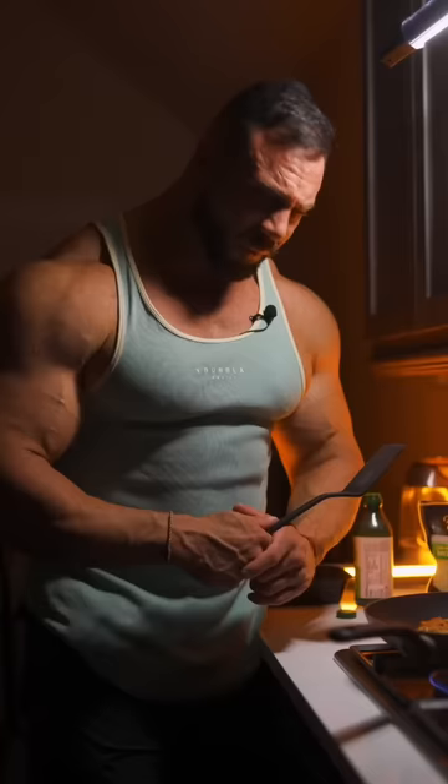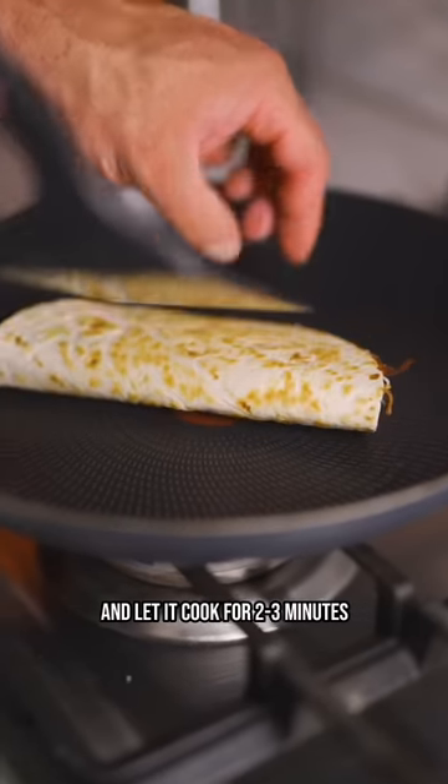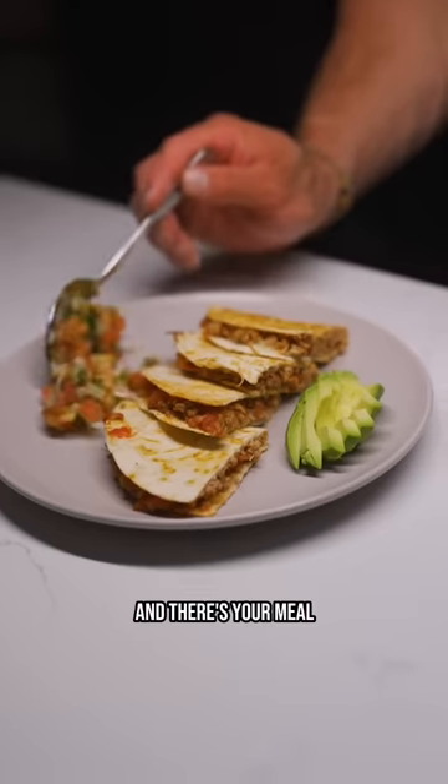Fold it over, then flip it and let it cook for two to three minutes. Get whatever sides you want and there's your meal.